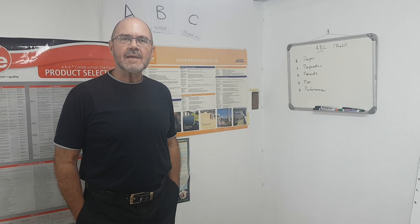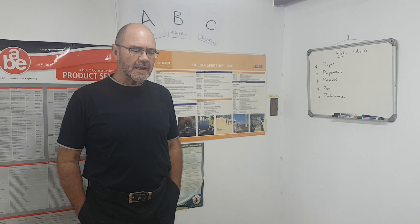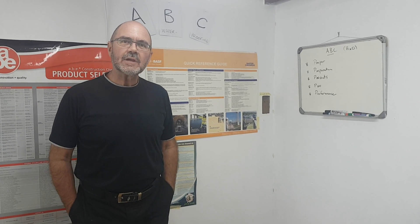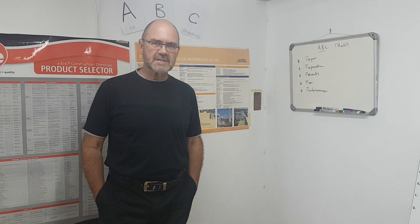Good morning. Welcome to the ABC of waterproofing. I'm Nati Smit of Atlas Roofing and today we'll be doing a demonstration of liquid and membrane waterproofing systems.